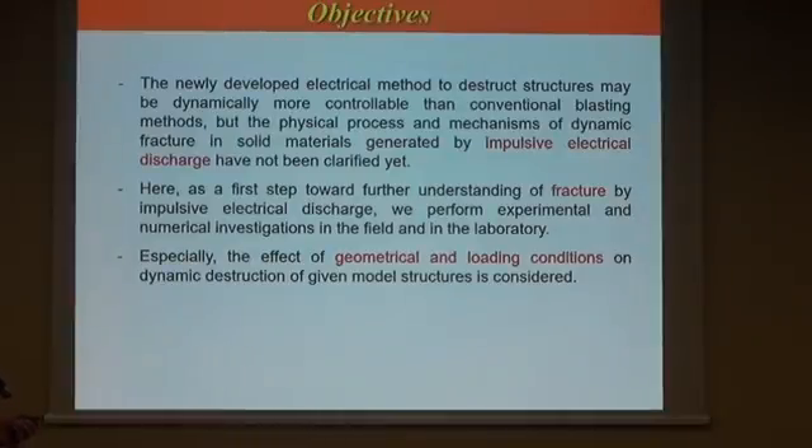Here are the objectives of our work. The newly developed electrical method to destruct structures may be dynamically more controllable than conventional blasting methods, but the physical process and mechanisms of dynamic fracture in solid materials generated by impulsive electrical discharge have not been clarified yet. As a first step to further understanding of fracture by impulsive electrical discharge, we performed experimental and numerical investigations, focusing on the geometrical and loading conditions on the dynamic destruction of yield model structures.